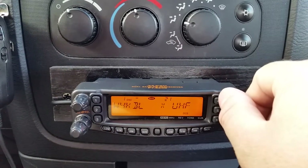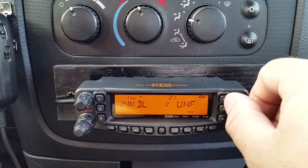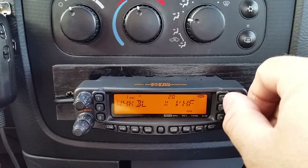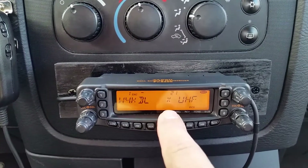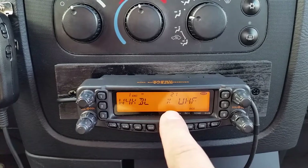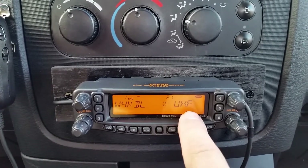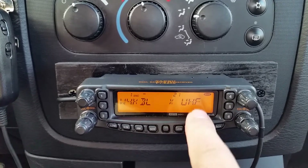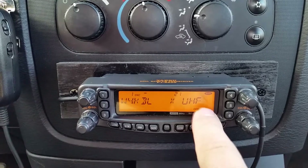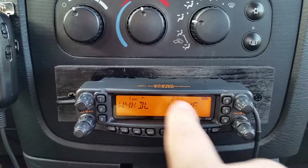I'm going to rotate the dial over to that side. And there it is. I put the X there to remind me that that is for crossband repeat, and it is a UHF frequency that I've stored. I do believe that you have to have a UHF frequency programmed on this side to cross over for this side.